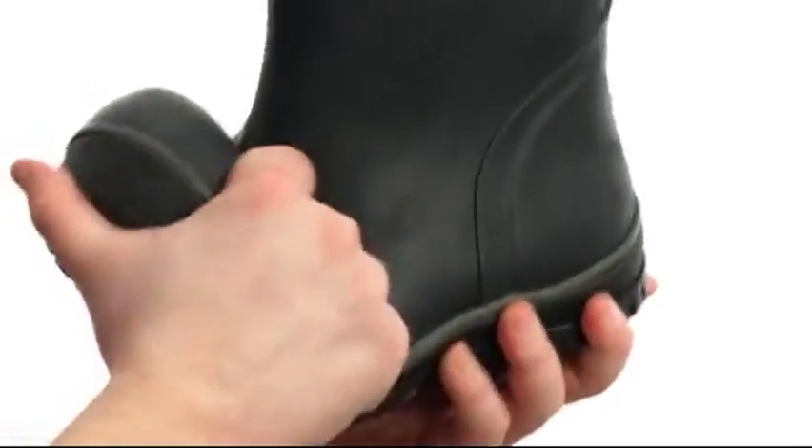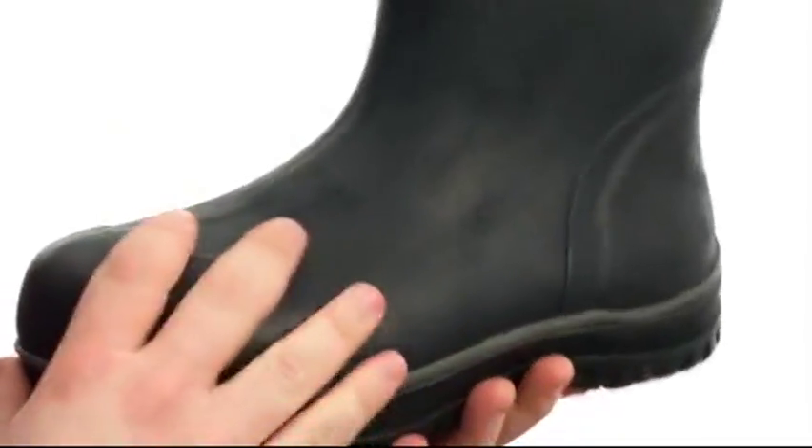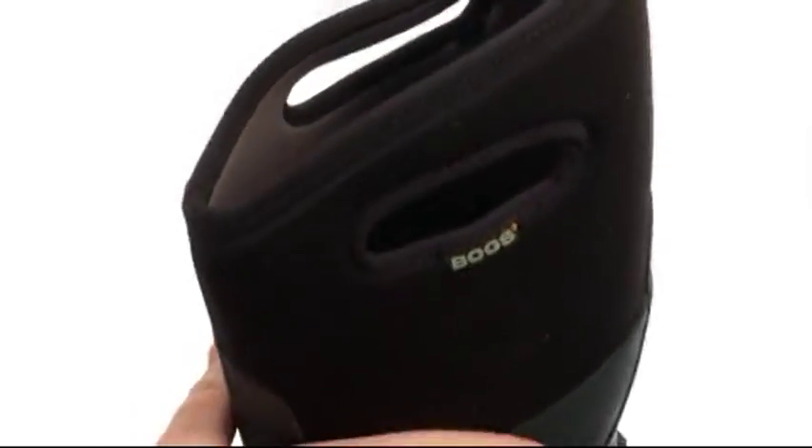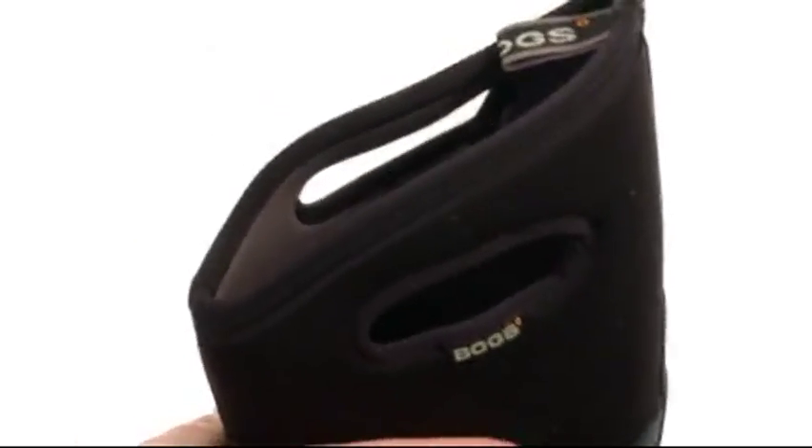Quite the rugged boot here, fairly flexible in construction with an upper crafted from this awesome hand-lasted, durable natural rubber that's been laid over a four-way stretch inner booty that's gonna provide a comfortable and proper fit.